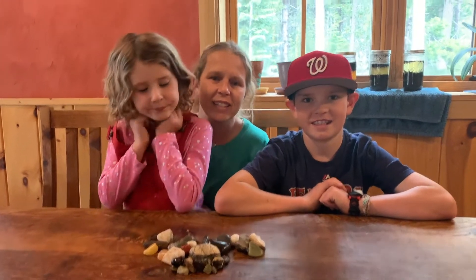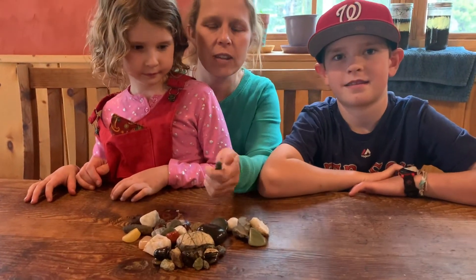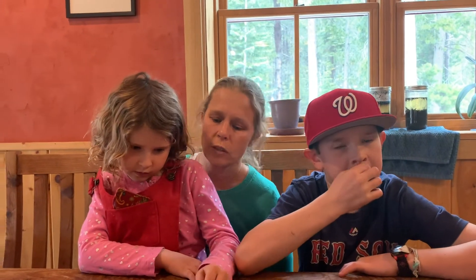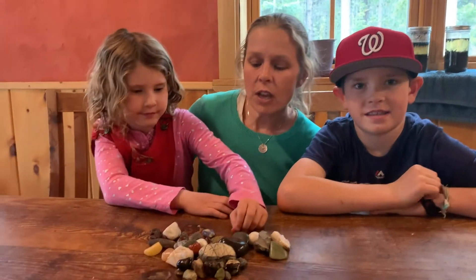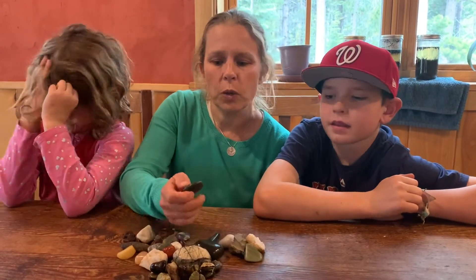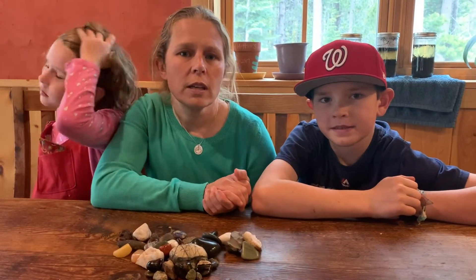Scratch tests are a really useful way to tell if one rock or mineral is harder than another. There is a Mohs hardness scale, but that really requires that you have certain things like a diamond or a piece of glass. When you're out in the field, you don't usually carry those things with you. So something useful is being able to tell which rocks are harder than others by scratching them against each other.